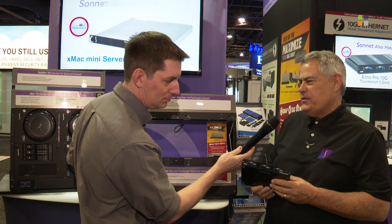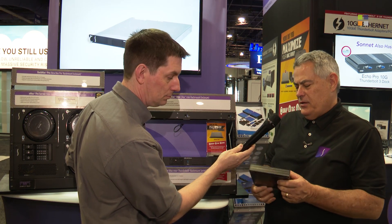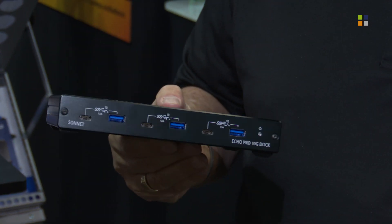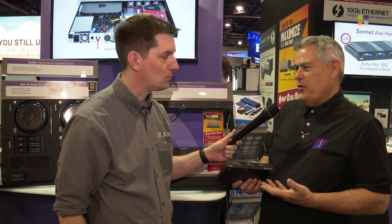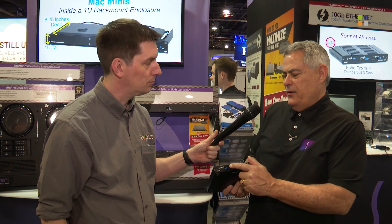We're previewing a new member of the 10 Gigabit family: our Echo Pro Dock. On this side you'll see a 10 Gigabit Ethernet port, a DisplayPort for video out, and two Thunderbolt ports. What's not normal is that this is not a hub. Most docks use one controller that supports all the ports and you share bandwidth — if you're doing more than one thing, you get reduced performance. We actually have three USB 3.1 10 Gigabit controllers supporting six ports, coming up in pairs for each controller.